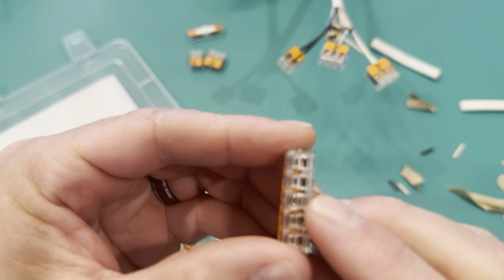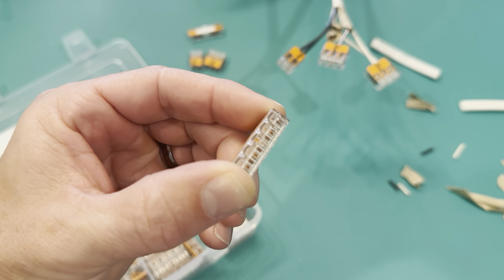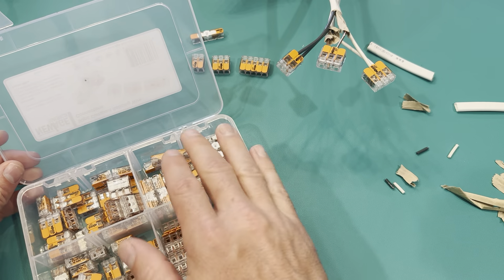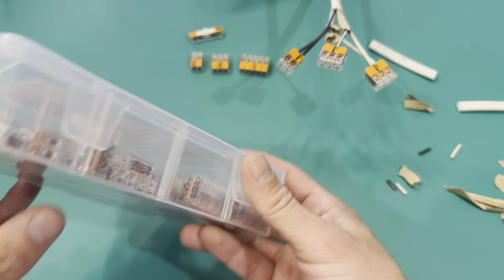There's also a little hole where you can test it — it says 'test' on there. It's written really small, but you can see it.